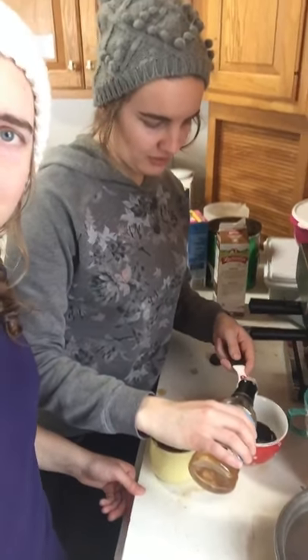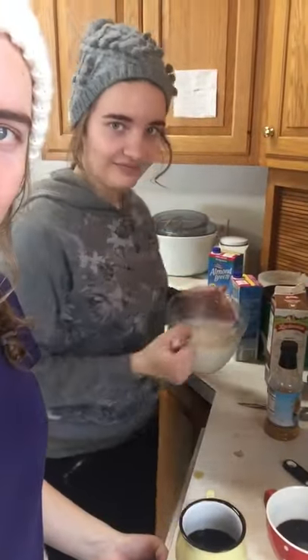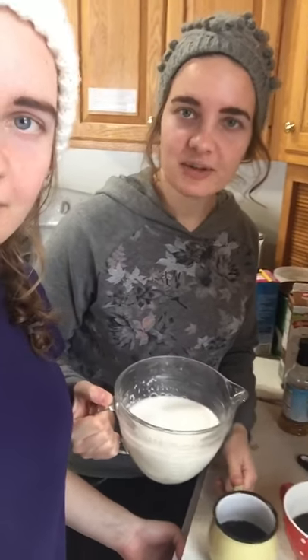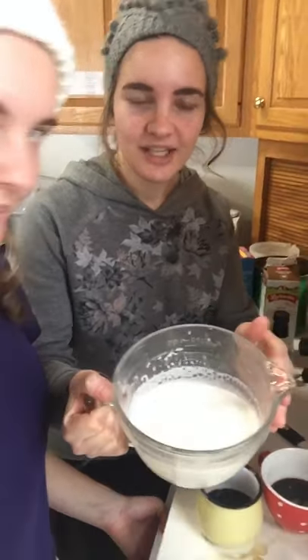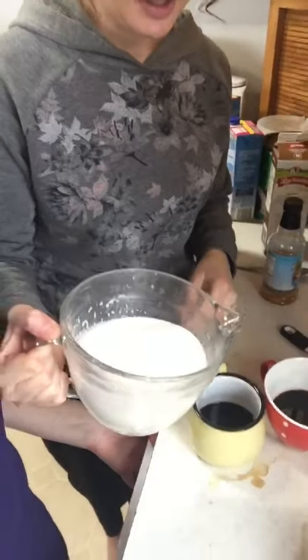We always say hot drinks shouldn't be that sweet — cold drinks are better sweet. I did about a teaspoon and a half, but it's personal preference. Here's the steamed milk — see how the top is kind of foamy? Good stuff. Then you just pour it on in.